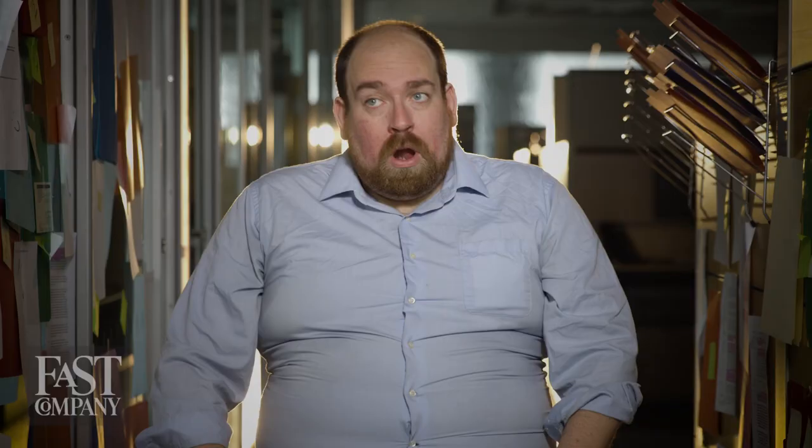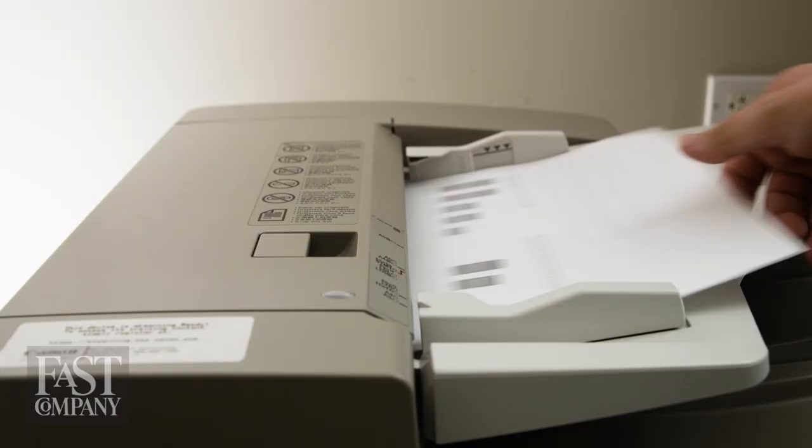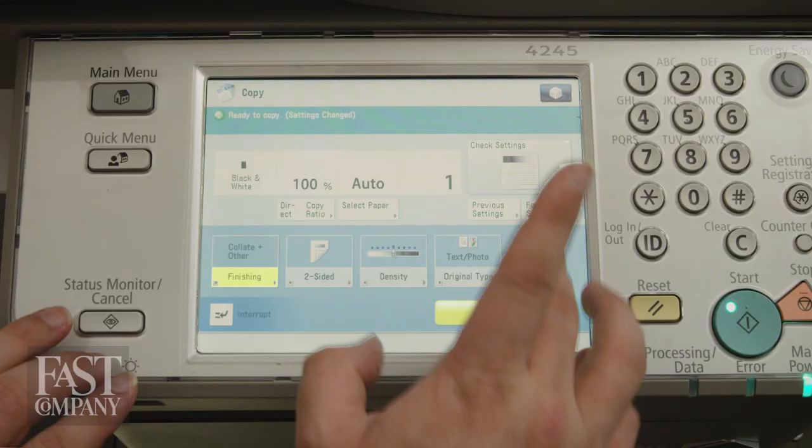Default settings only get you so far. What if you need 11 by 17? What if you need double-sided? What if you need foil stamping? You're going to need to take a closer look.